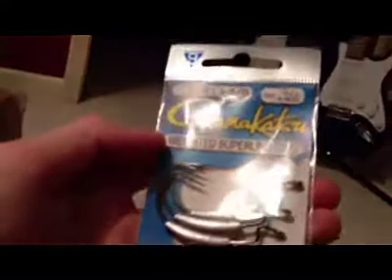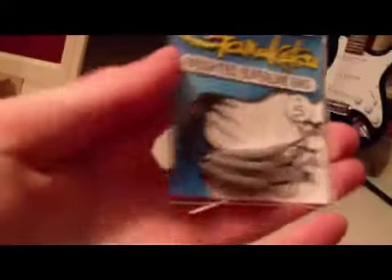Next, I got some Gamakatsu weighted super line hooks. They came with five — I have two missing because I've already been using them on that Live Magic Shad. That stuff was from Tackle Warehouse, and the rest I got from Academy.